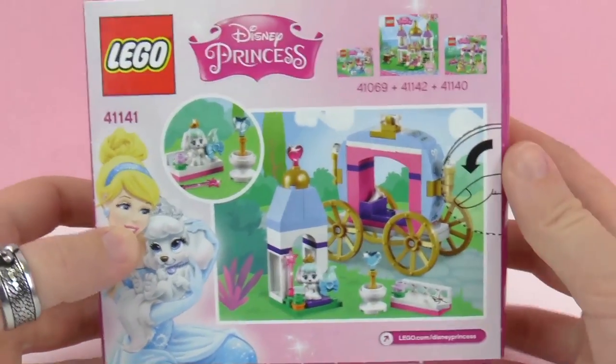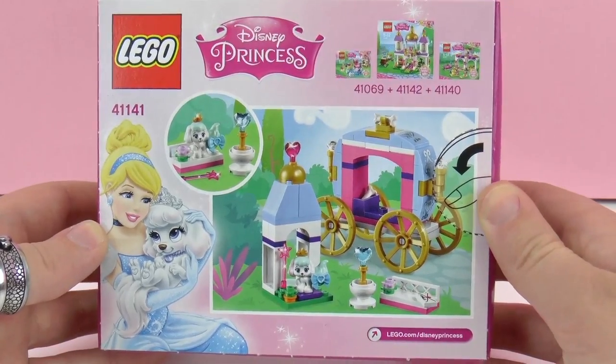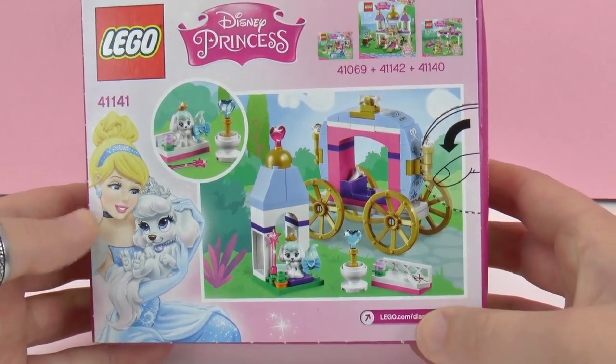Here on the back we can see different things which are included. It includes Cinderella's dog, the Princess Coach, and then also a few fun accessories.